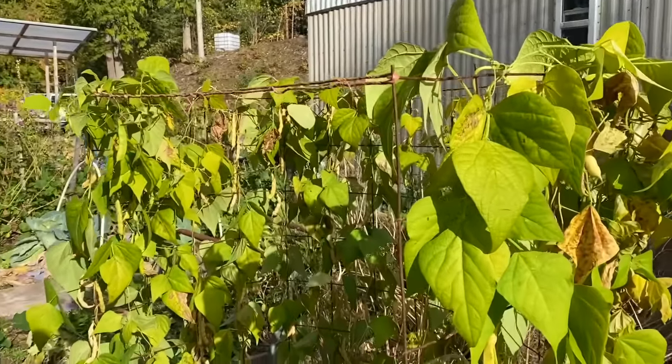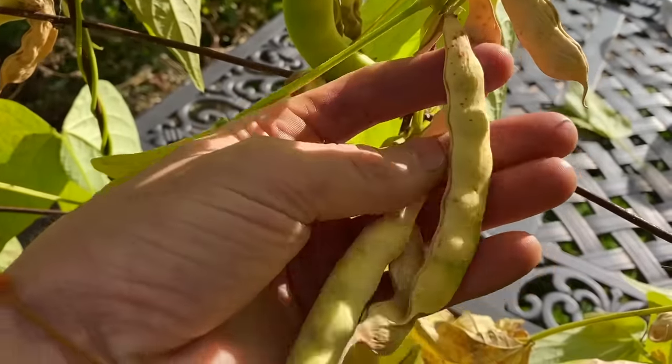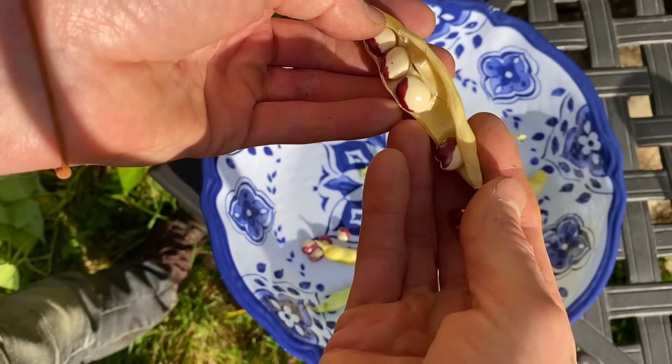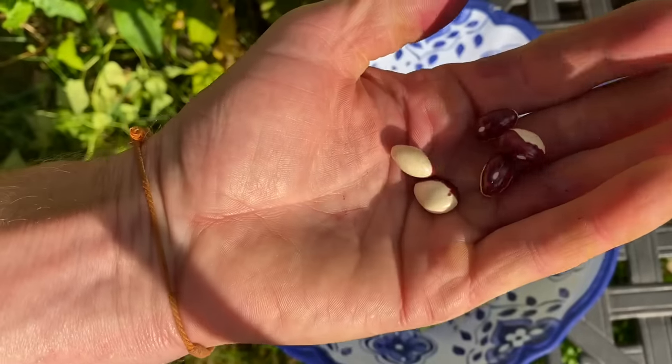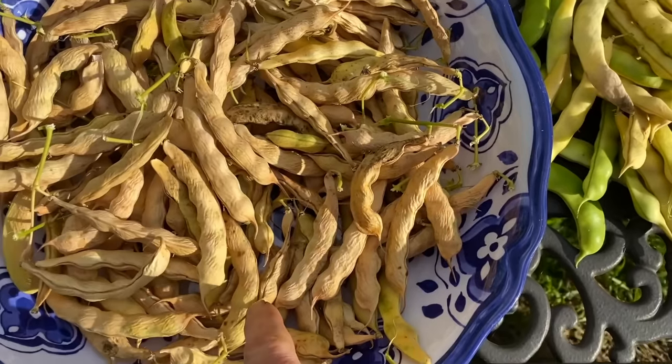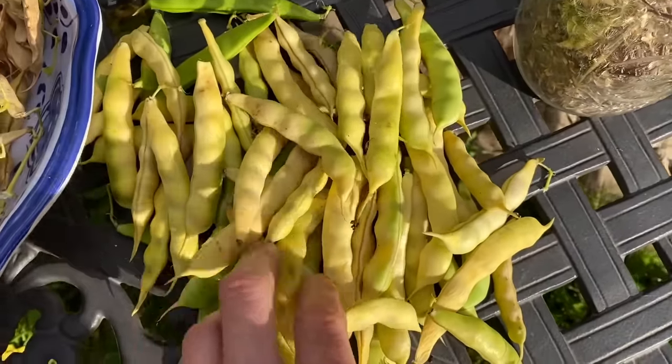I'm back in another area of the garden here. Most of them have cured pretty well right on the vine. Beautiful shelling beans — look at the color, they're like a yin yang. Ones that are almost pretty much cured right on the vine, and then this pile needs to dry out a little bit longer.